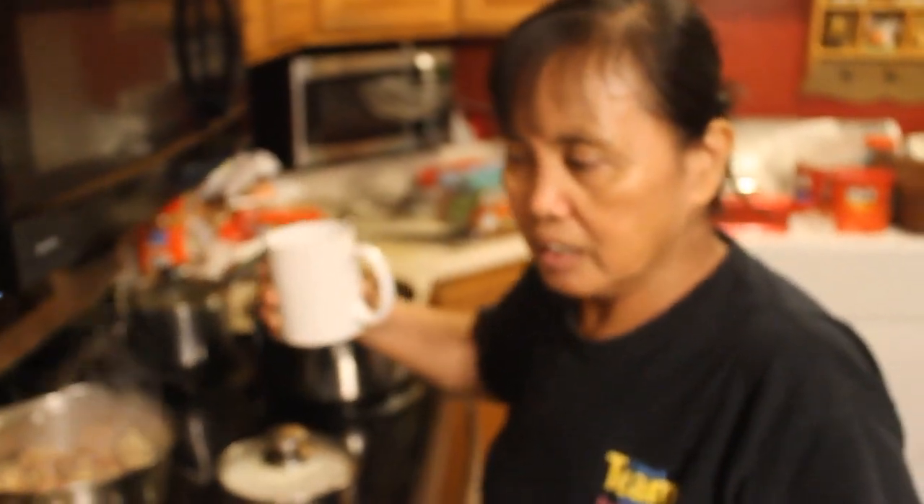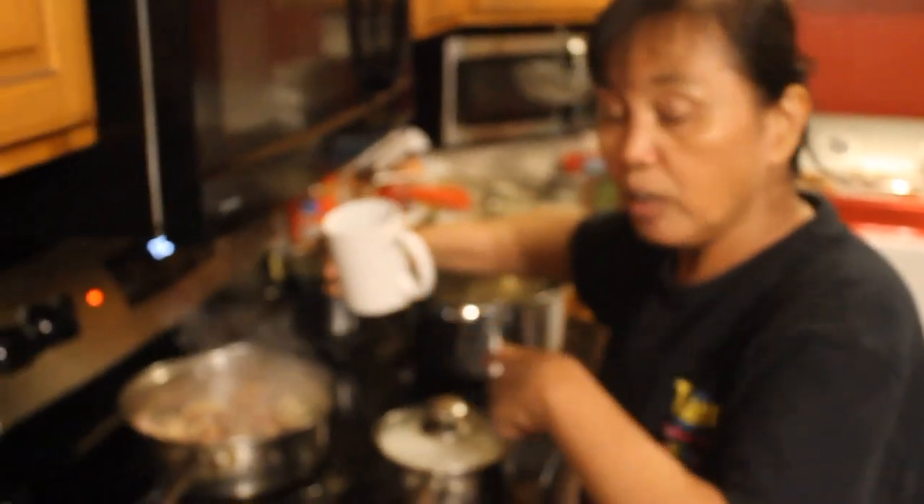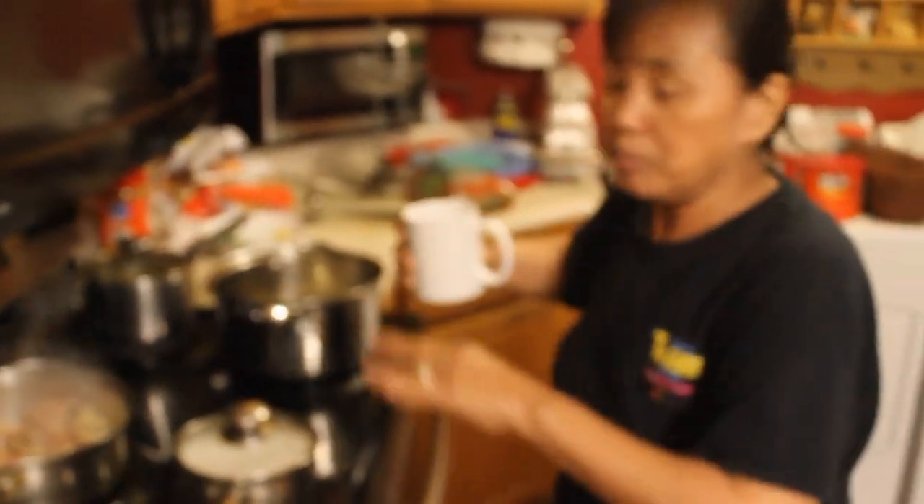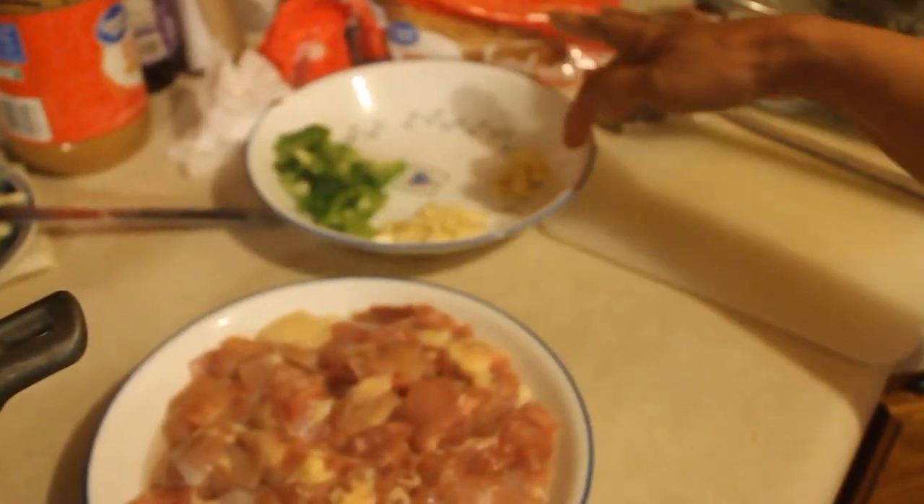Good evening. This is called multi-tasking cooking — you cook three things at the same time. First and foremost, all you gotta do is get everything ready: your spices, onions, garlic, pepper, and whatever else you need.